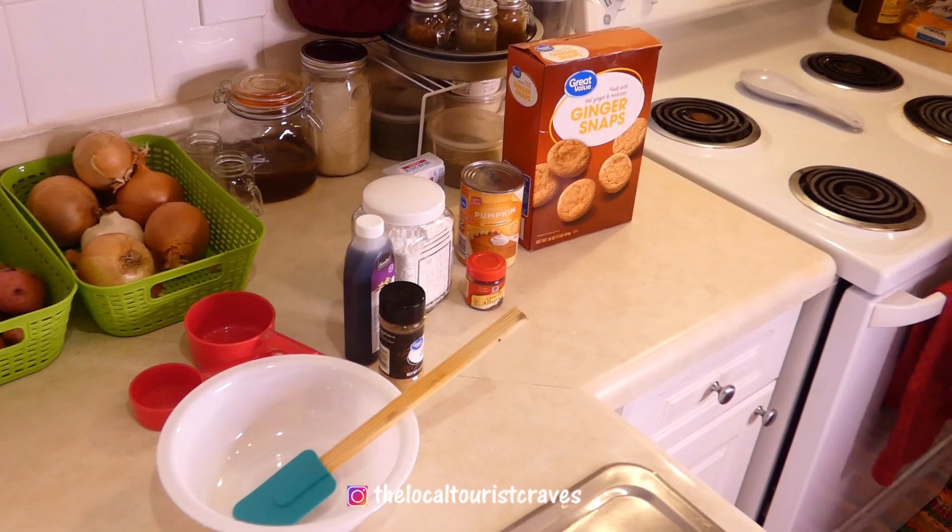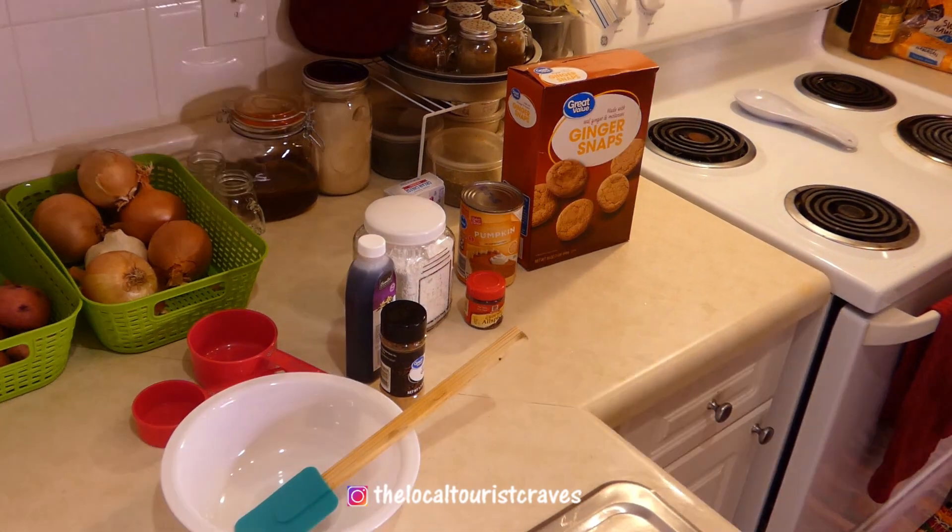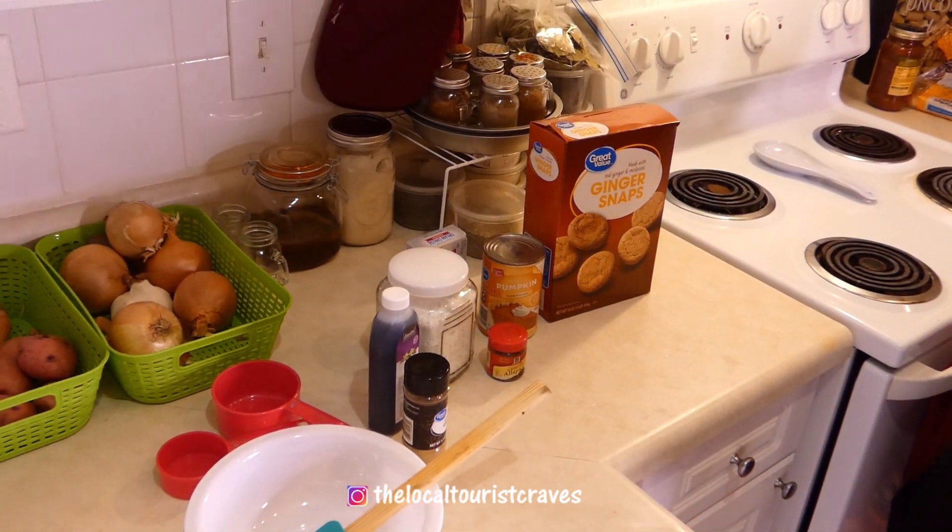You hungry? Let's take a trip. What's up locals? It's your girl AJ from Local Tourist Cravings, and for today's recipe we are going to make pumpkin pie dip.